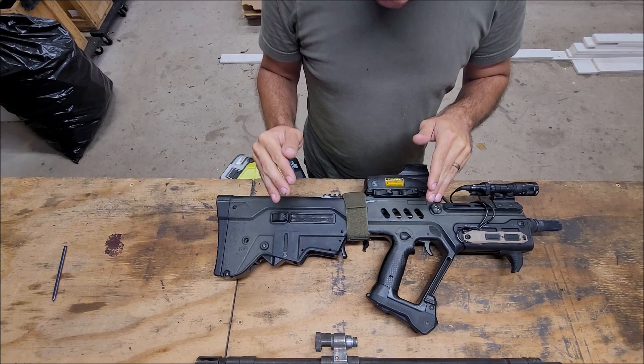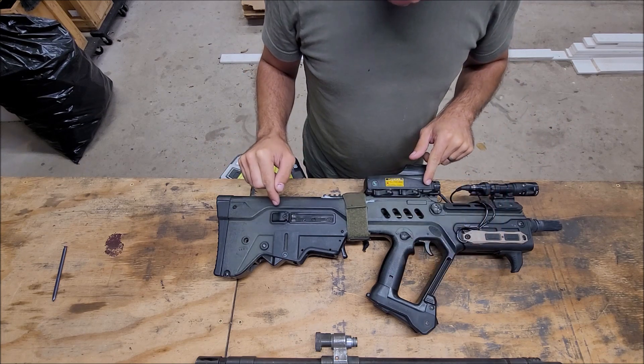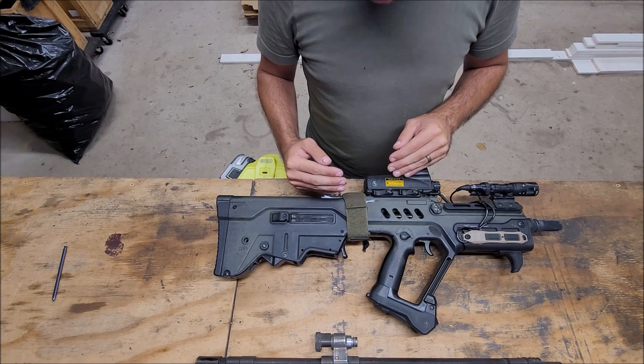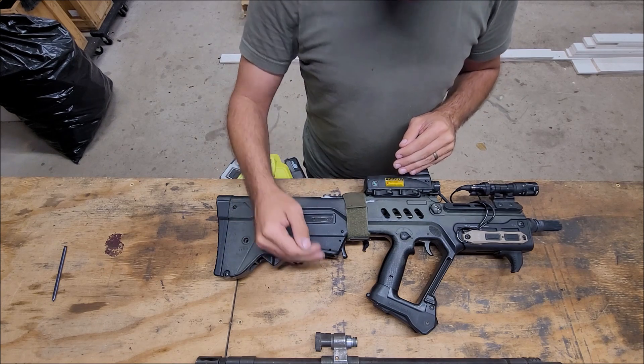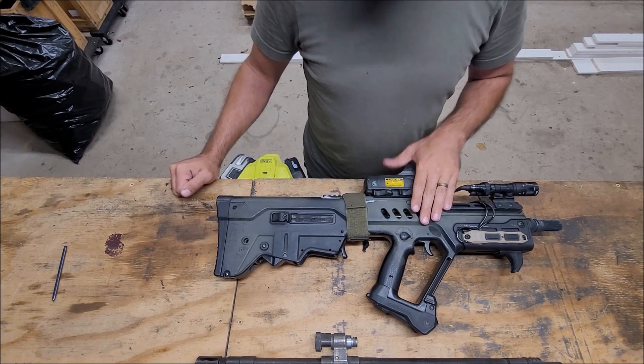The only other problem I had is that I'm a right-handed shooter, and when I switch to left-hand I kind of push my head forward a little bit more. I noticed brass bouncing off my face going back into the chamber. We'll start here on the buttstock end.